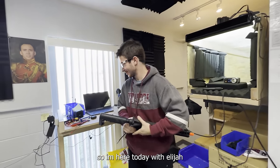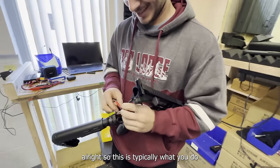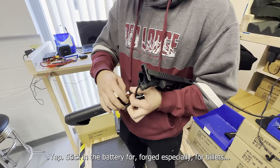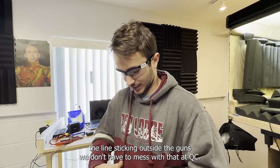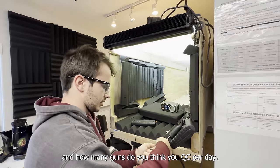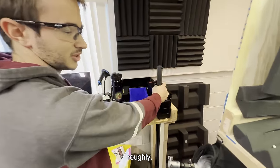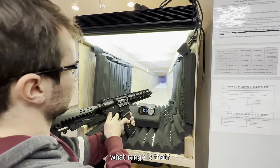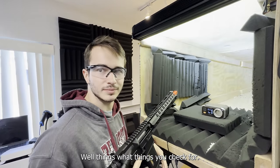I'm here today with Elijah, and his job is QC-ing the guns. He sticks it on the battery for testing — for the air line, they keep the line sticking outside the gun so they don't have to mess with that in QC. He QCs at most about two batches a day, which is roughly 60 guns, and they're easily hitting the target at the back.